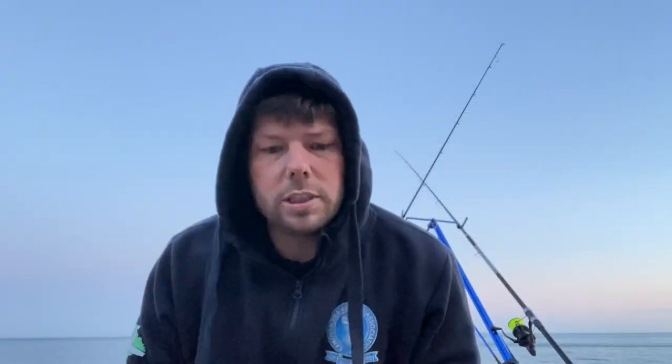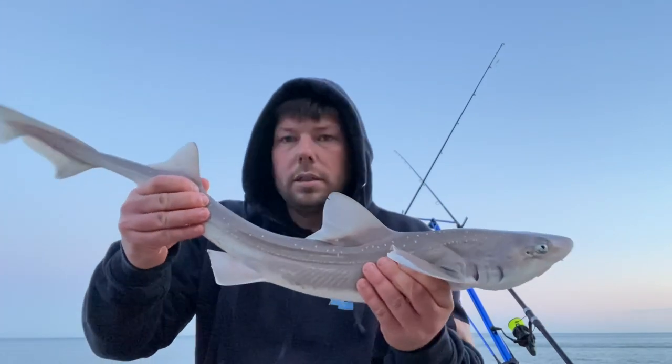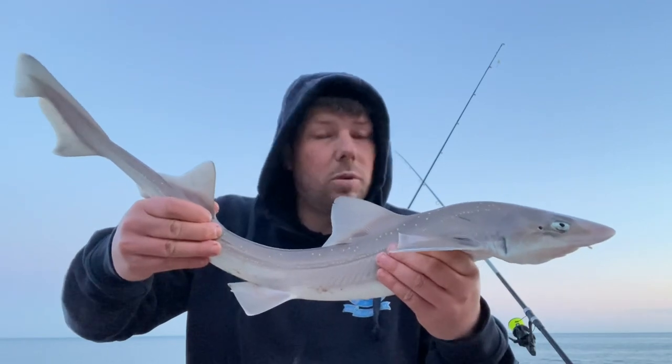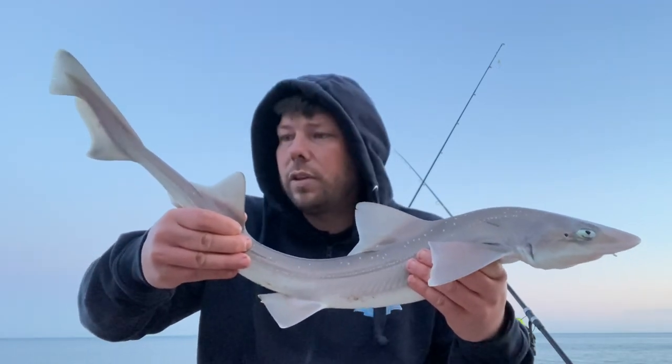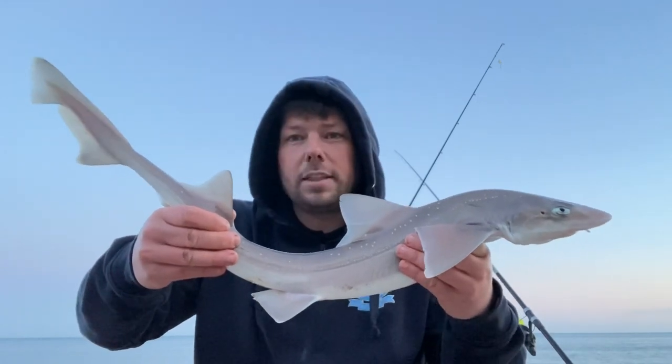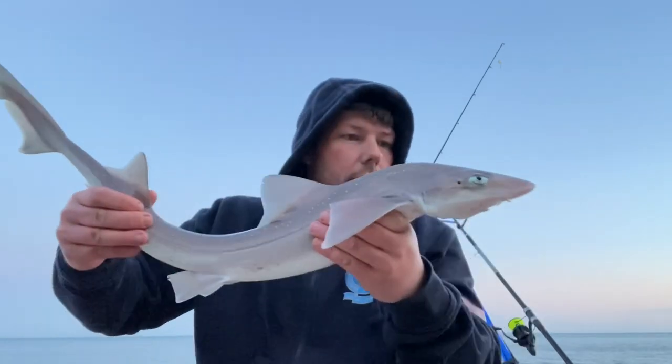Second one of the session, still only a baby. At least we know they're around. That was again on softy — softy crab. I'm going to get it off the hook, so happy days. Let's get it put back.